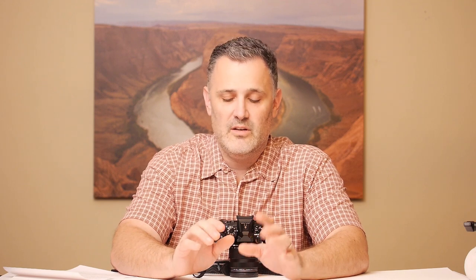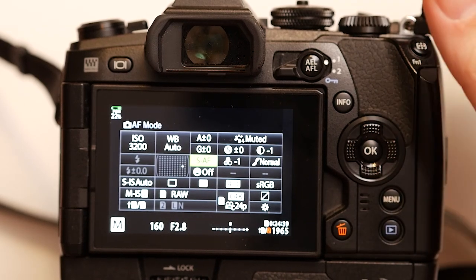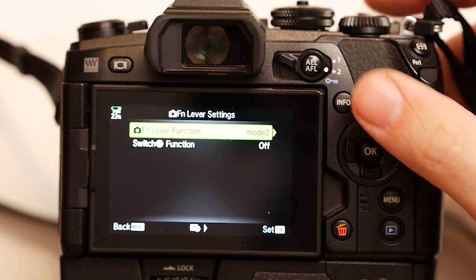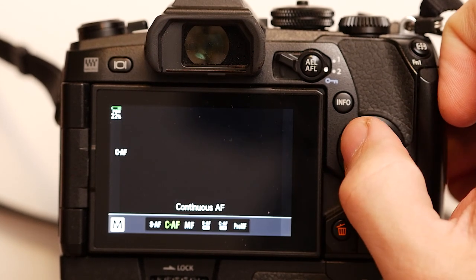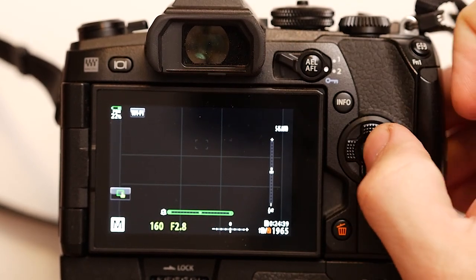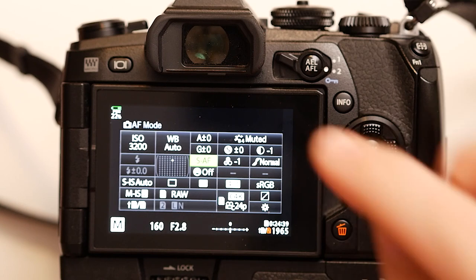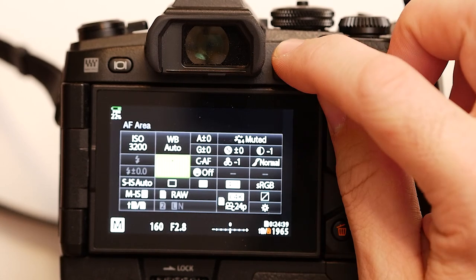One important note: Mode 2 does not automatically mean you're in continuous autofocus — it's sticky, meaning it stays wherever you last left it. If you're in Mode 1 in SAF and flip to Mode 2, it will be in whatever AF mode you left it in. Make sure that when you set this up, you go to Mode 2, set it to continuous autofocus, and as long as you don't change it, it will always be there.